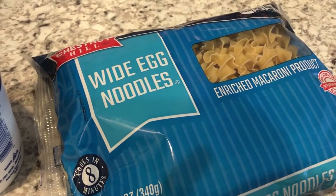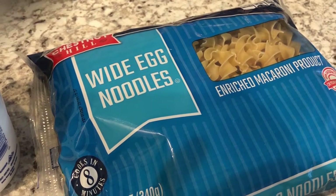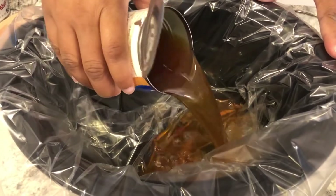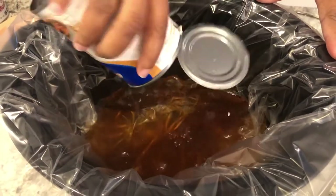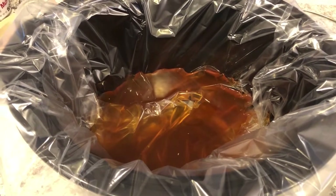So this is what you're going to need — follow along with me and I'll show you how I combine everything in the crock pot. I have my crock pot lined with a crock pot liner, just because this recipe is very saucy and can stick sometimes. I'm going to pour in my can of beef broth and my A1 steak sauce.